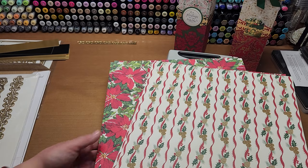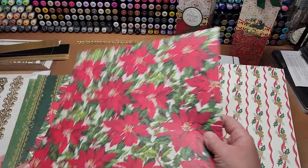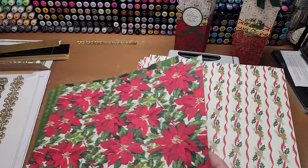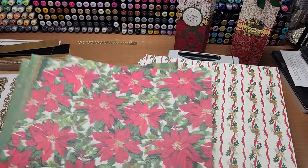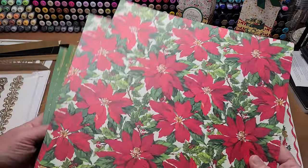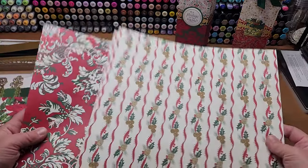I have some paper here and I'm using pretty sturdy heavyweight Anna Griffin cardstock from the Botanical Christmas and Holiday Christmas paper pads. I have two pieces for one bottle and two pieces for the other bottle.